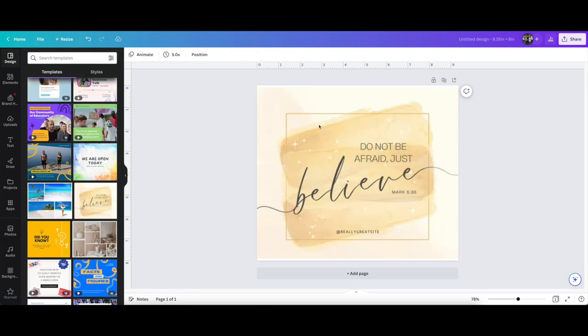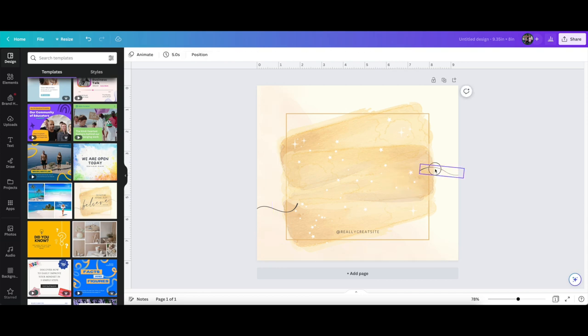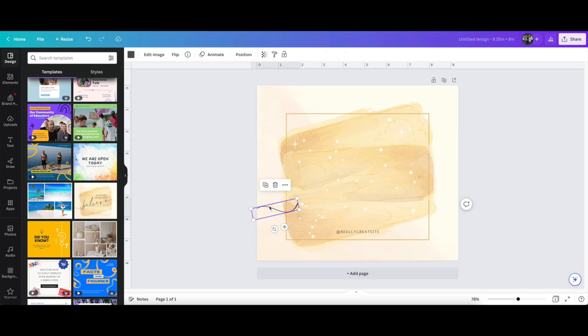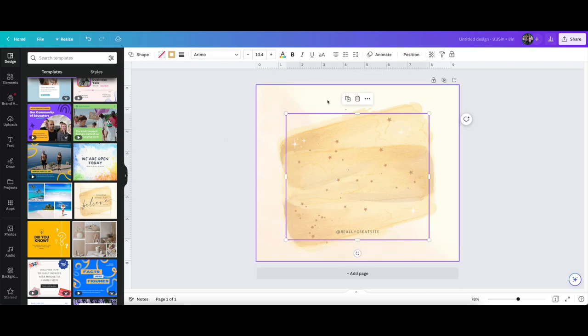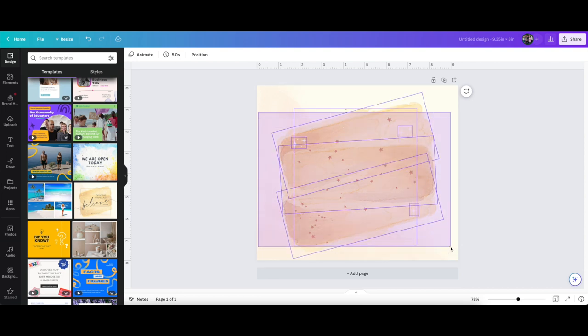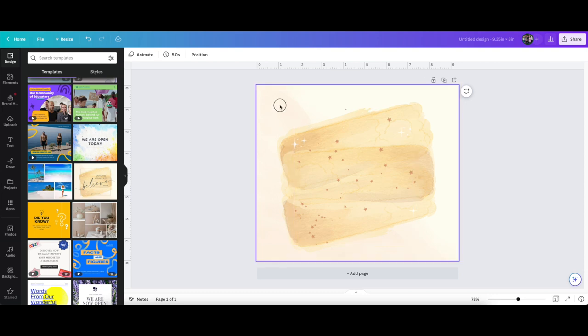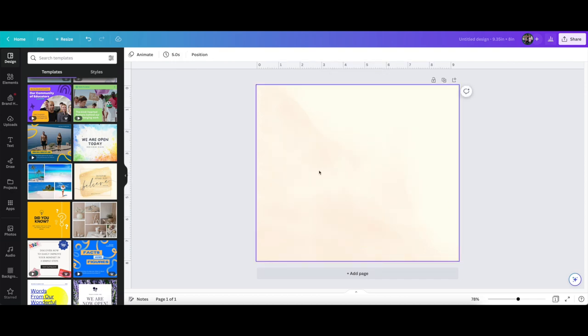You can also go under Design and take a look at their ready-made templates. If you decide you like something but don't want certain elements like the square or the words, that's not an issue. You can highlight what you don't want and then click the little trash can button to remove those items. If you come across something that says 'group,' just ungroup it and then delete what you want. The good thing about this is that as you're creating, you can change things. We can go through our layers and change what we don't like.